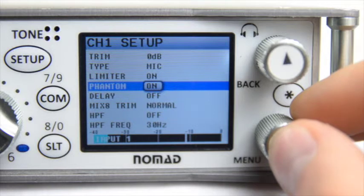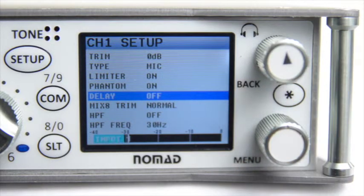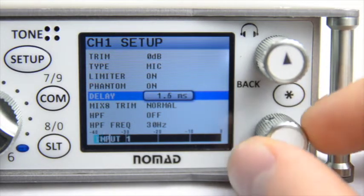The Nomad also has the ability to set a delay on your input. Do so by pushing in the Menu button and using the scroll wheel to set the amount of milliseconds of delay you need.